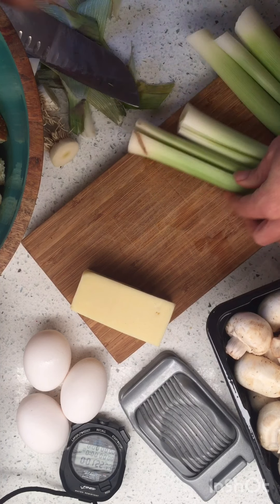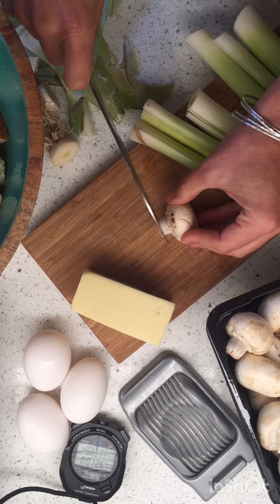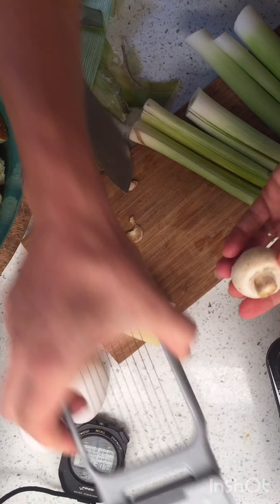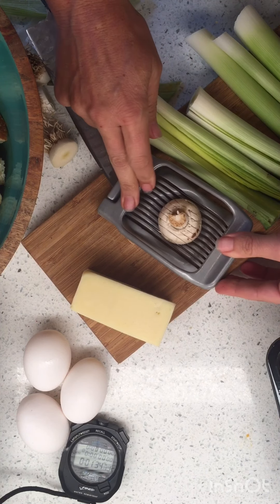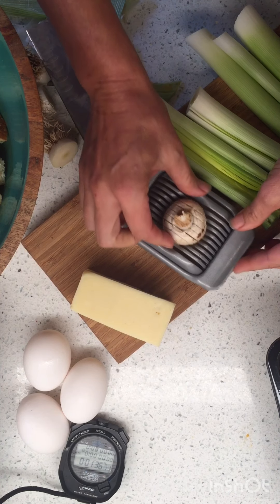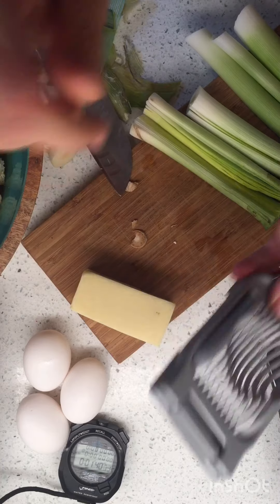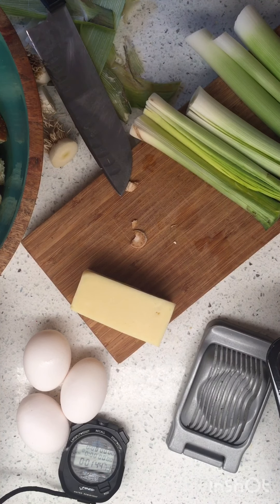We also need to trim the mushrooms. We cut off just the little end part — we've done it before together. I use my little egg slicer that I have never once used for eggs, and I slice up my mushrooms. So let me clean these up and chop those. It's going to be great.